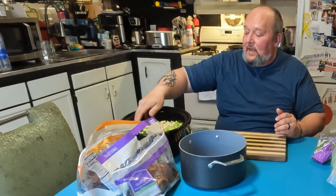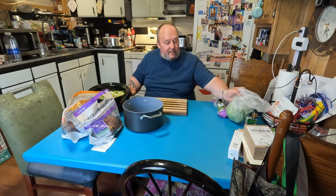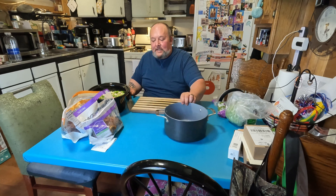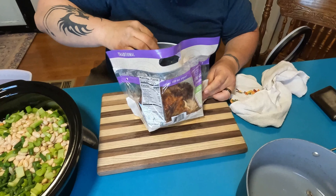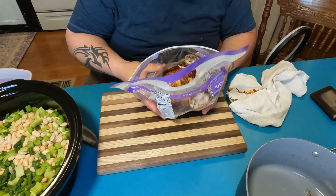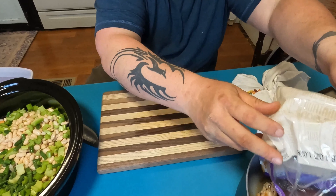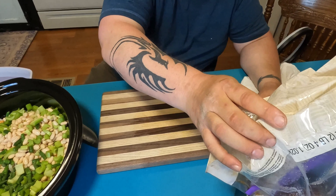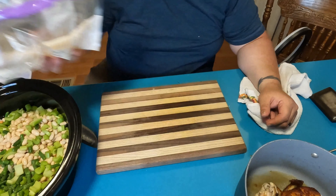So this crock pot is just about overflowing, and we're not going to do the cabbage — we're going to figure out something else to do with that. But now I need to start working on the chicken. Let's see if I can safely get the bird out of here — I'm going to dump it into the pan first so the juices all go in the pan. That's almost like I was thinking about what I was doing there for a second, which is kind of rare.